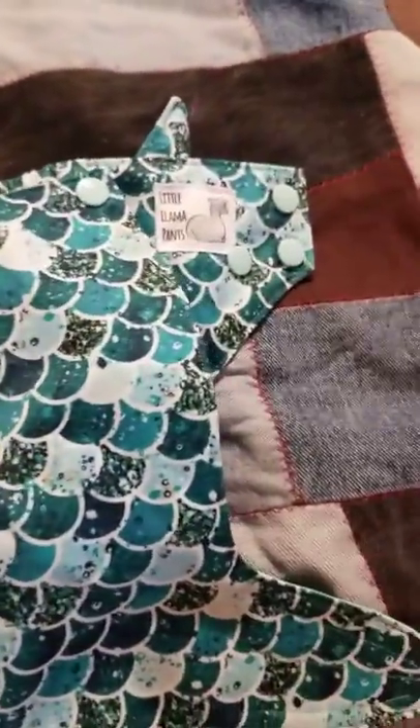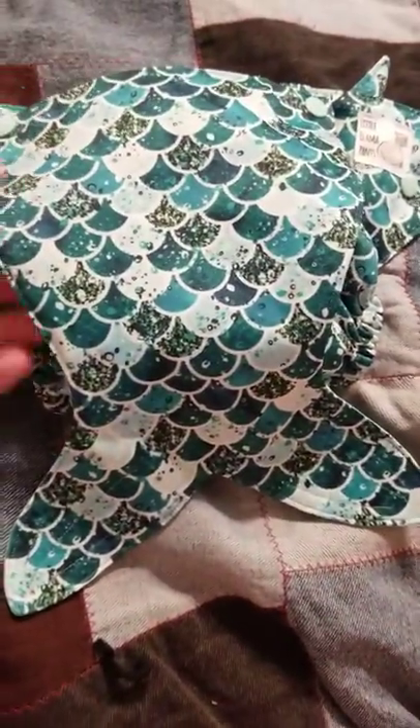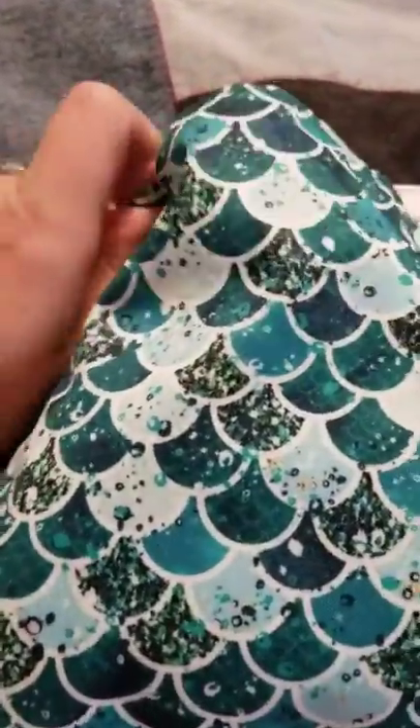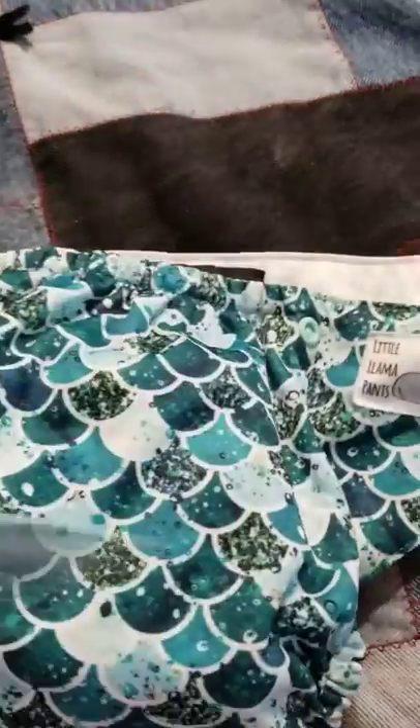So this diaper is from Little Llama Pants. I actually got this one to go with a little tail so you can clip it on right here like this, and it can be a little tail or, if you don't want the tail on there, it easily comes off. There we go.